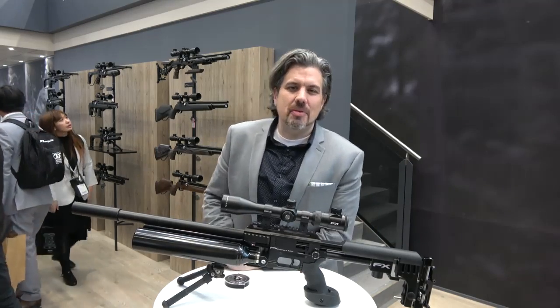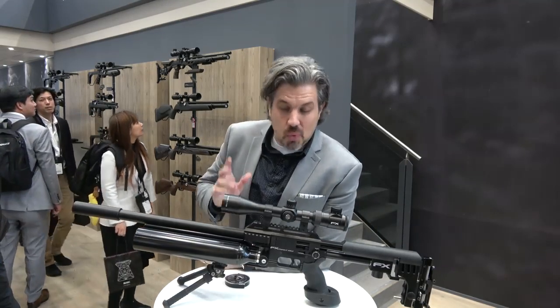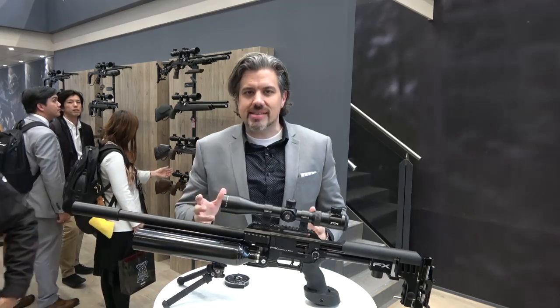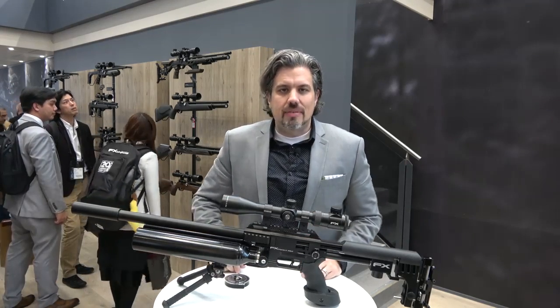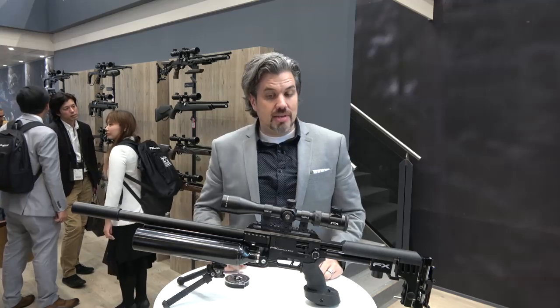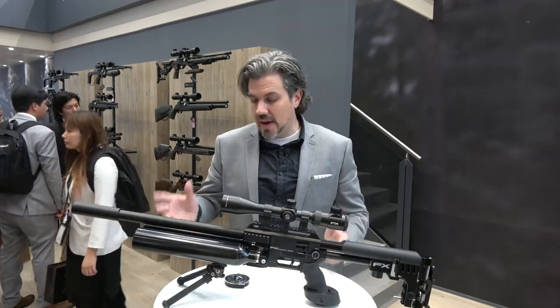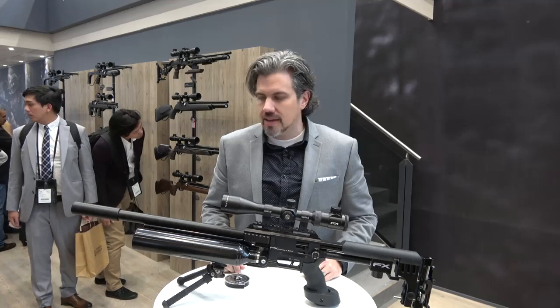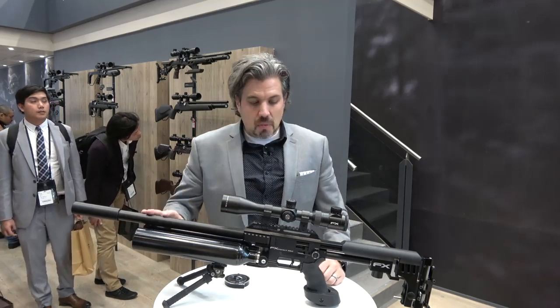Hey, John here at the FX booth, IWA 2019 — 20th anniversary of FX. It's crazy when you think about the 20 years of what FX has innovated; that's unheard of. You compare that to other manufacturers in any industry, the rate of innovation really credits Sweden, Frederick Axelsson, and all the team over there. Incredible job, definitely worth celebrating.